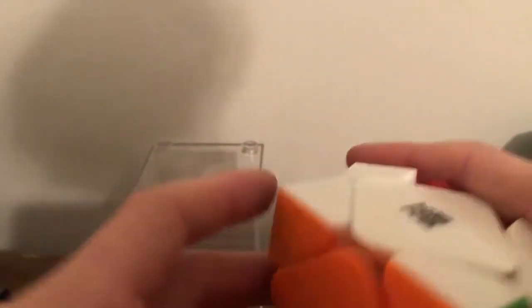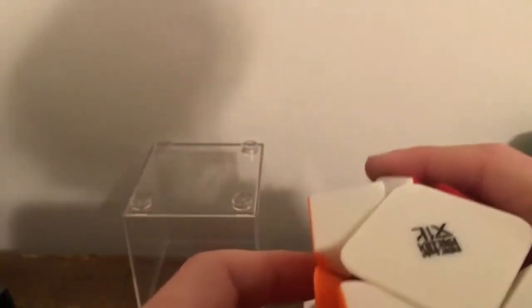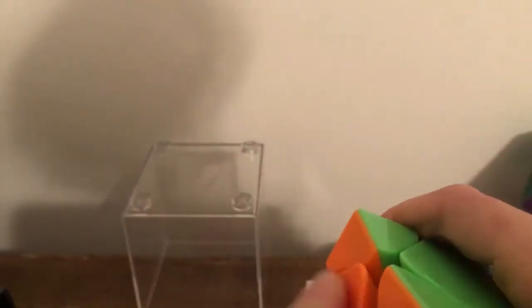Let's put these center caps on. That's like the main purpose I got this cube — I really wanted center caps like that.